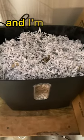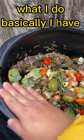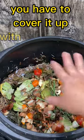Another thing I use is the shredder. My shredding is done and I'm going to go ahead and bring it to the composting bin. What I do basically is I have a layer of food scraps, and you have to cover it up with shredded paper.